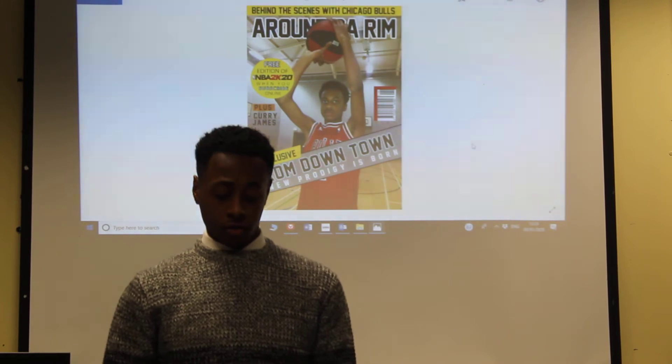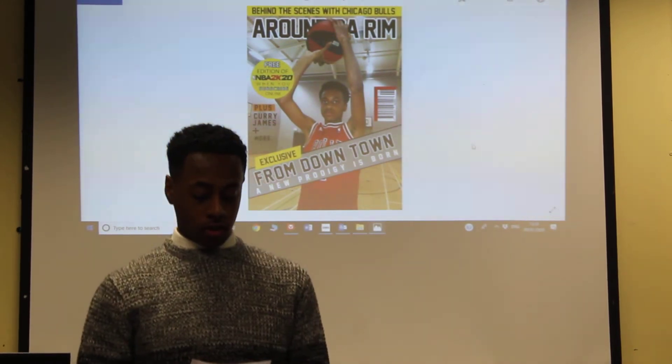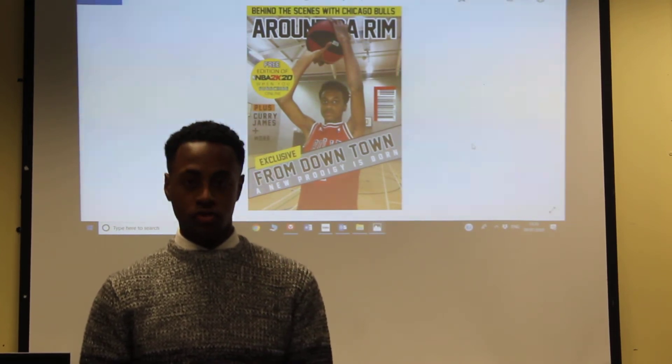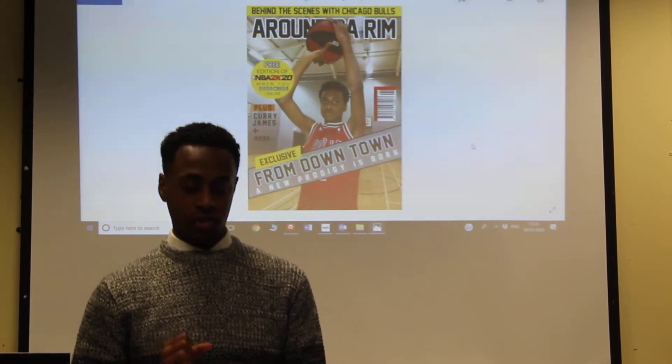Firstly I'm going to speak to you about the front cover of the magazine. The masthead is called Around the Rib and the font uses Jersey M54. I've chosen this font because it's bold and it stands out.